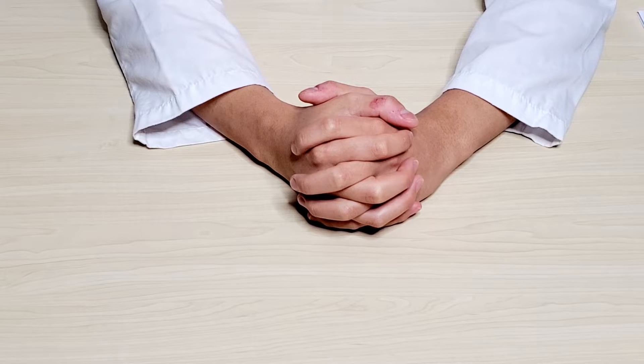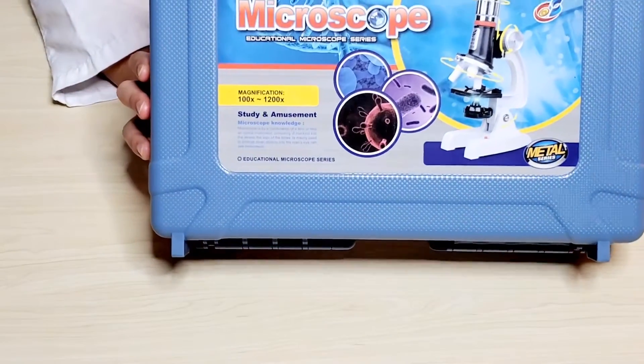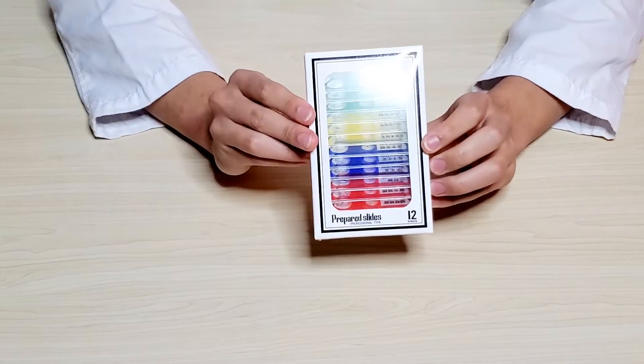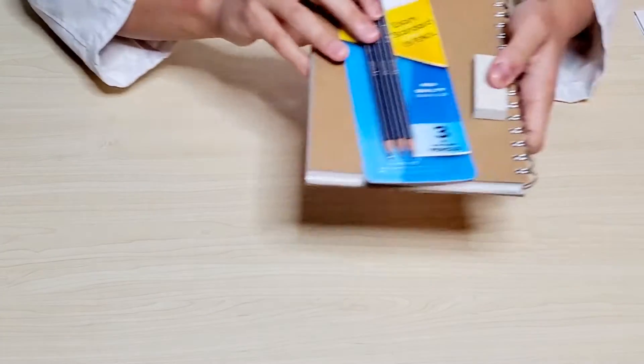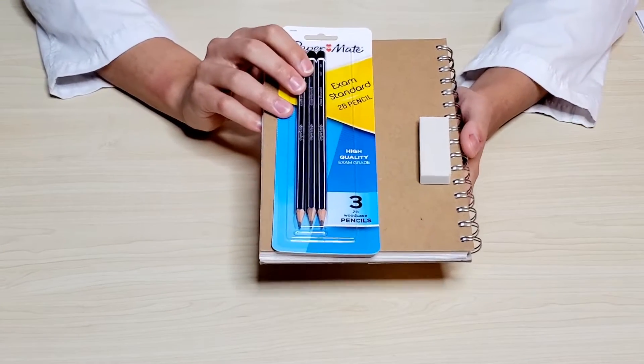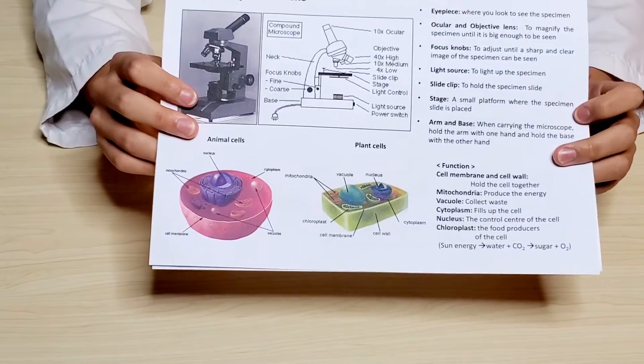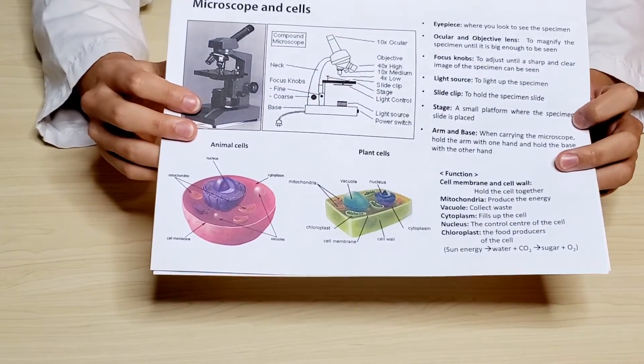Hi guys, it's Y2Y's here and today we'll be showing you how to use the micro world drawing kit. The kit consists of a microscope to inspect the micro world, 12 sample slides, a pencil or a razor, a drawing kit, a summary report, and a quiz on what we've learned today.